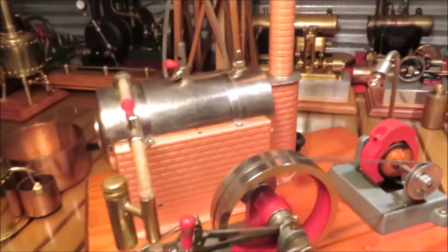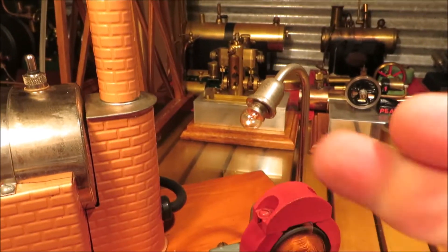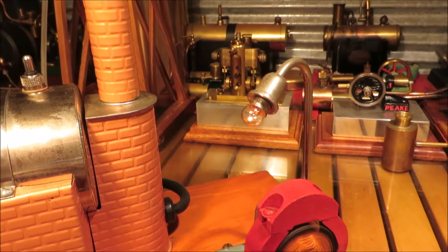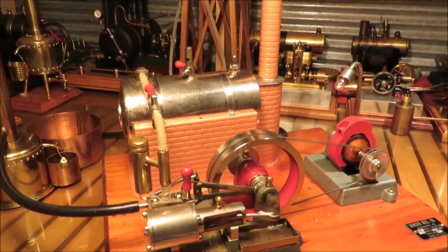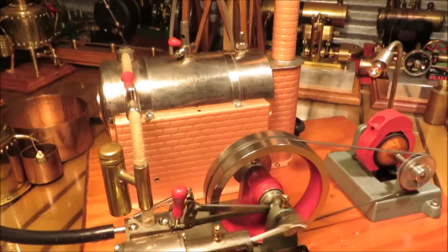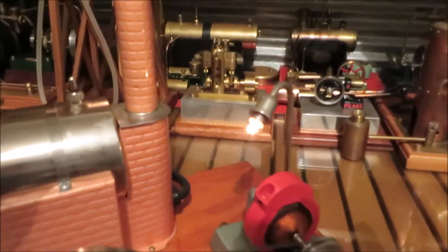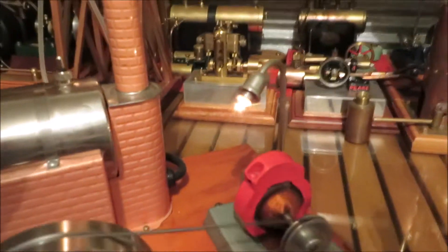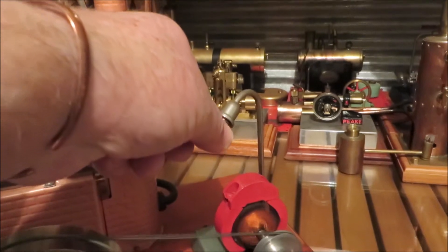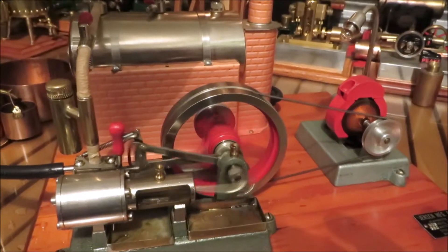So we're using electricity to boil the boiler to make steam to run this little tiny 3-volt globe. Yeah, okay, that way it doesn't make a lot of sense, but hey, we're having fun — we're not making sense, we're having fun! I'll turn the lights off. Yep, you can see that 3-volt globe. You can hear the engine pick up speed a bit with the globe off.